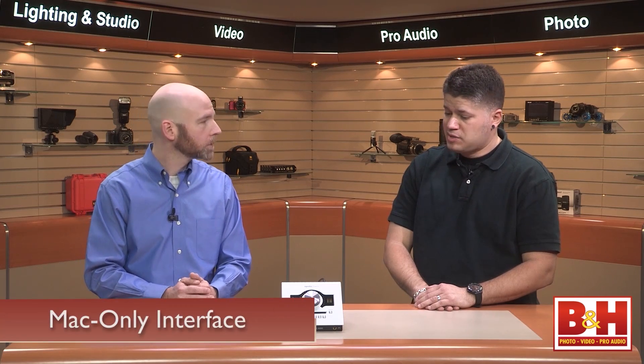As a Thunderbolt interface, this means it is for Mac users. For now, this is a Mac-only product. But this will work with the new Mac Pro right out of the gate.